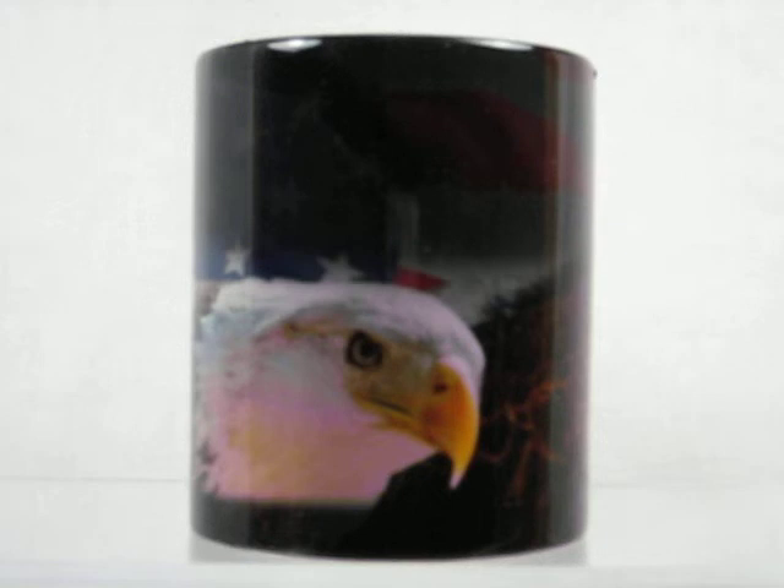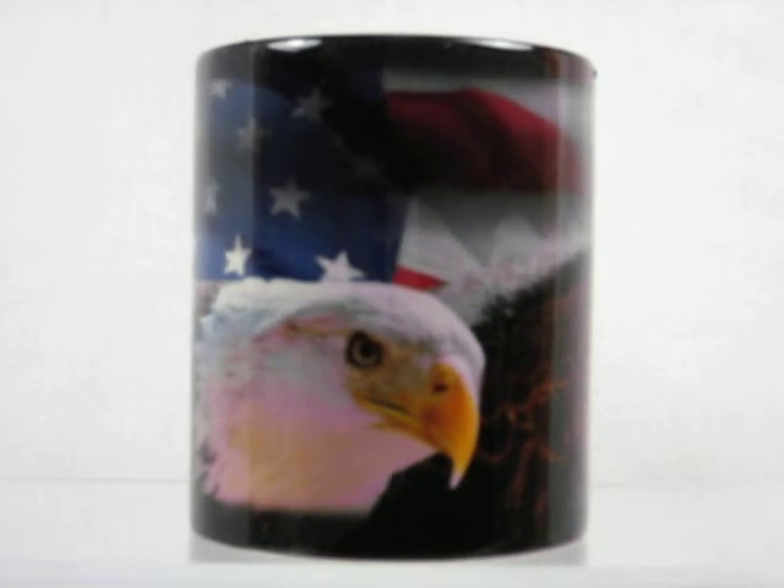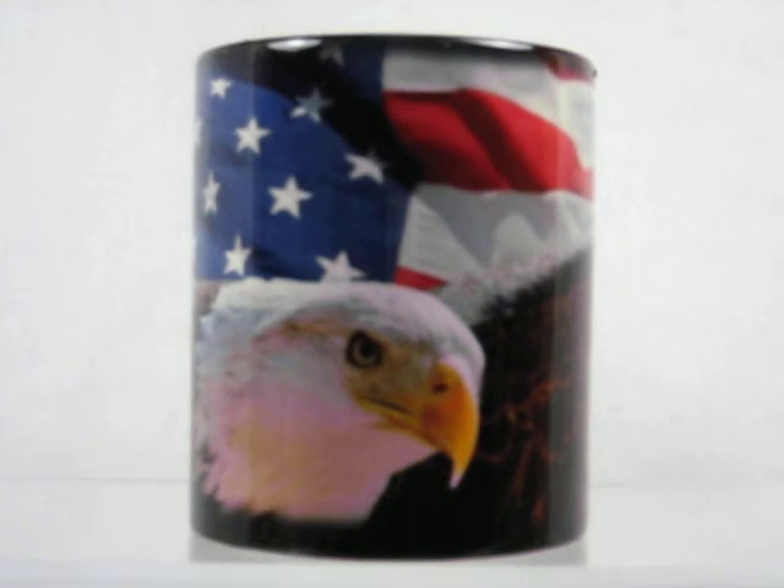On this particular mug, it's a picture of the American Eagle with the United States flag behind it. The image wraps around the cup. As long as the cup is warm, the image shows. Once it cools down, it goes back to the dark color until refilled again.